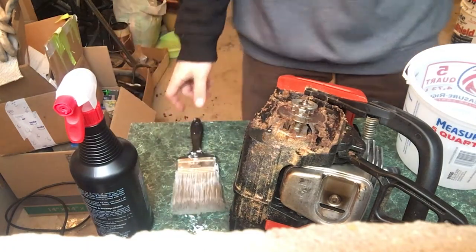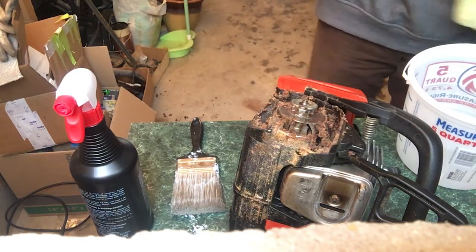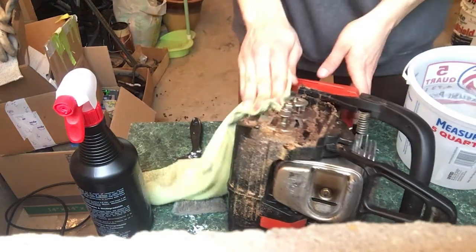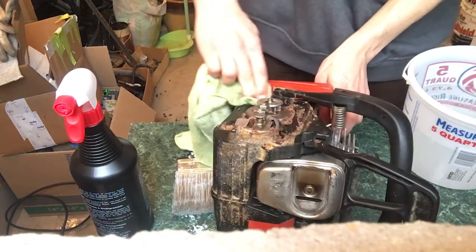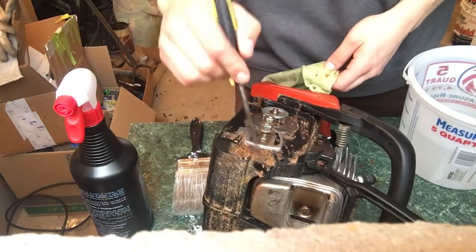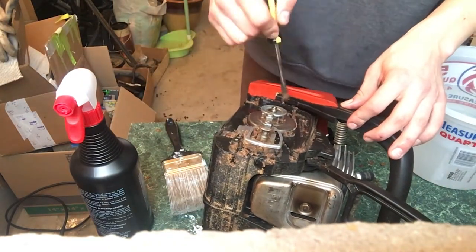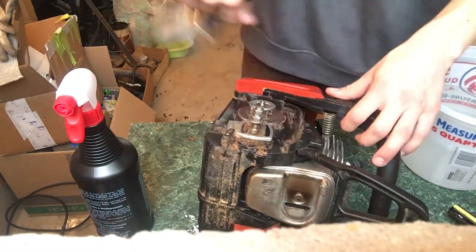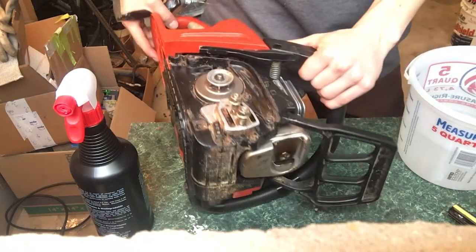I wet my rag and work around the greasy areas. It looks a lot shinier and cleaner now.